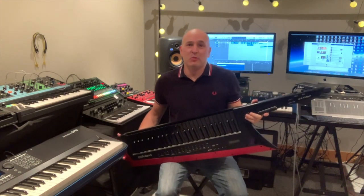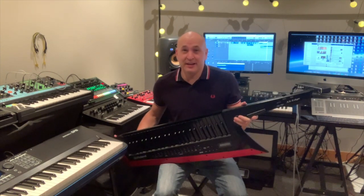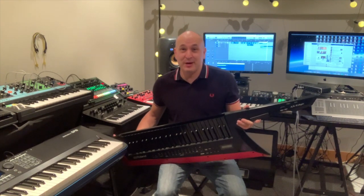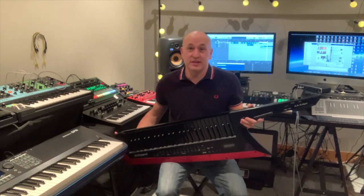That is the end of my one year review. As you can tell, I've really enjoyed having this instrument. I hope you've enjoyed watching the video. If you liked it, please smash the like button and subscribe to my channel. If you've got any questions, feel free to post them in the comments — I'll answer them honestly as always. Many thanks and hope you all have a good day.